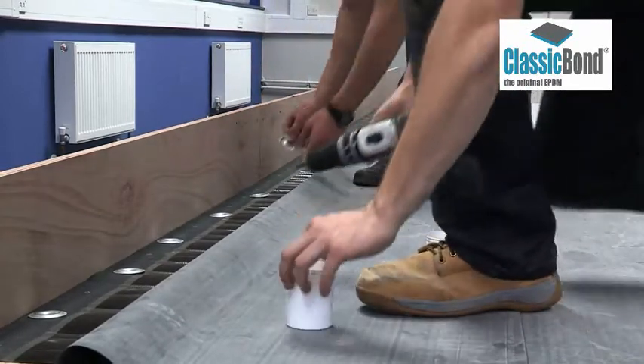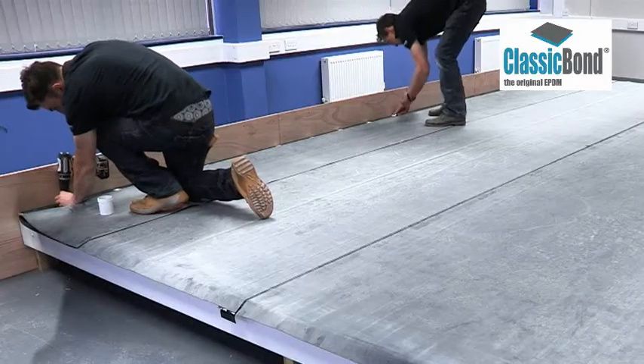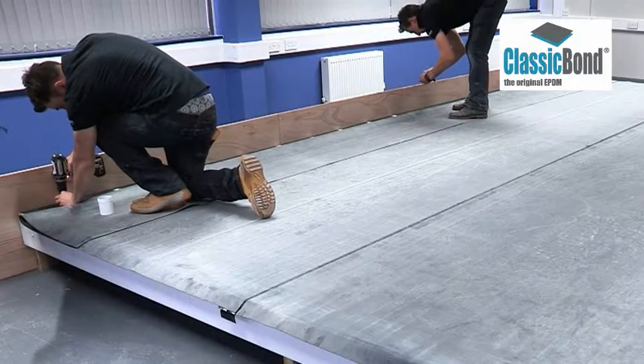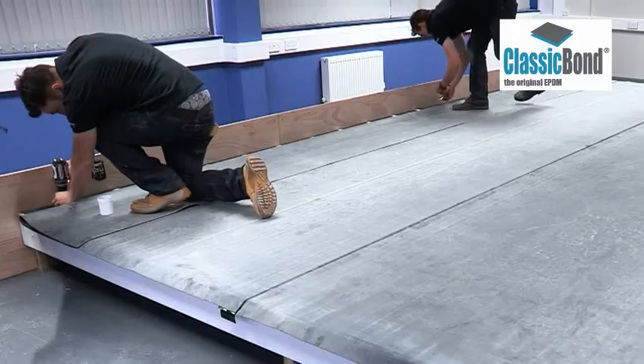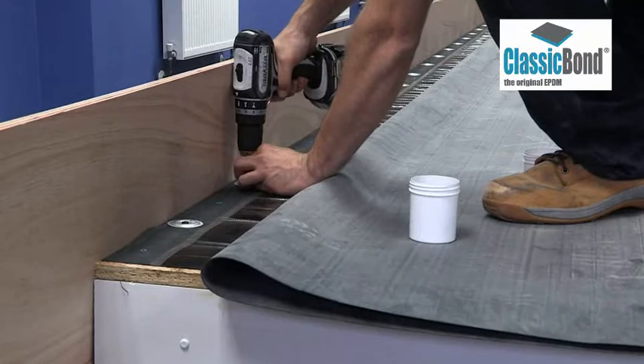RUS should be secured at 300mm centres. The strip is pre-marked for ease at 150mm centres. 50mm seam plates are used to clamp the RUS strip to either the deck or the vertical surface of the abutment.